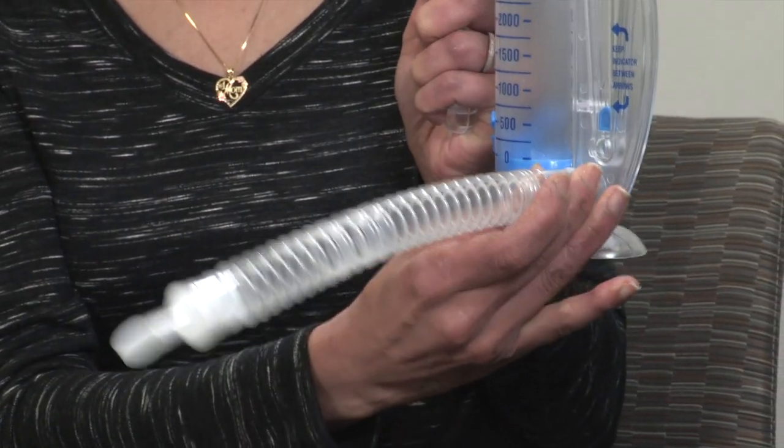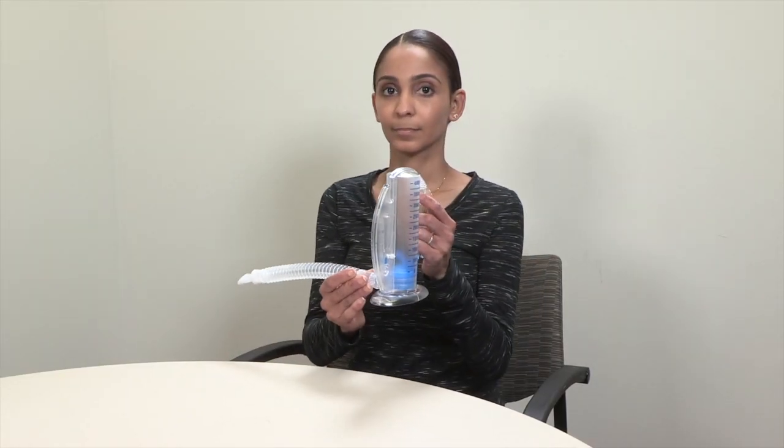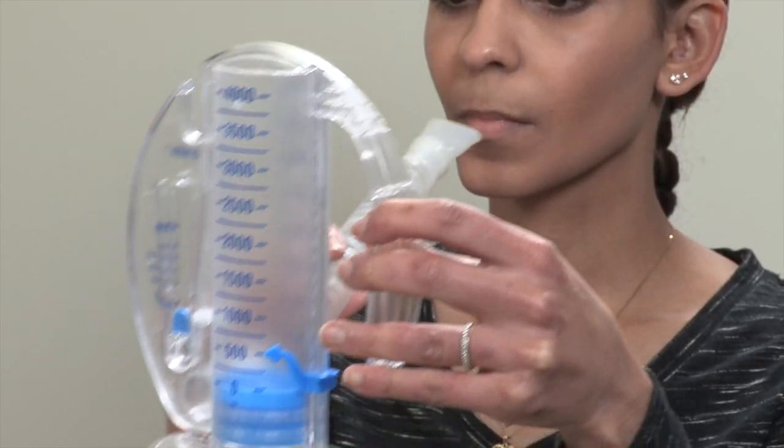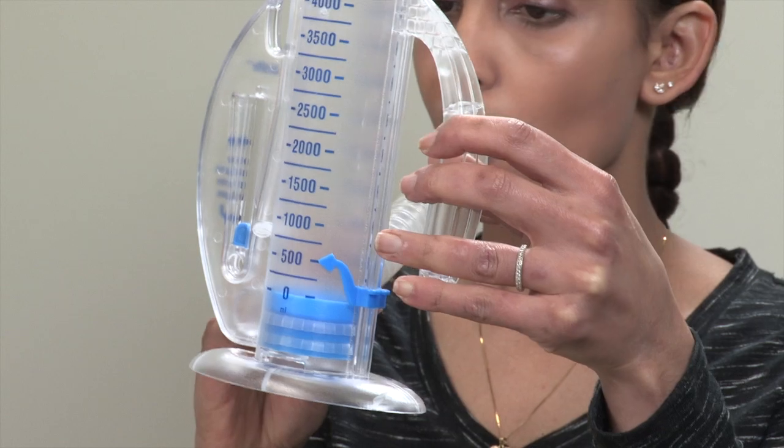To begin, sit upright in a chair or in a bed. Hold the incentive spirometer at eye level. Put the mouthpiece in your mouth and close your lips tightly around it.